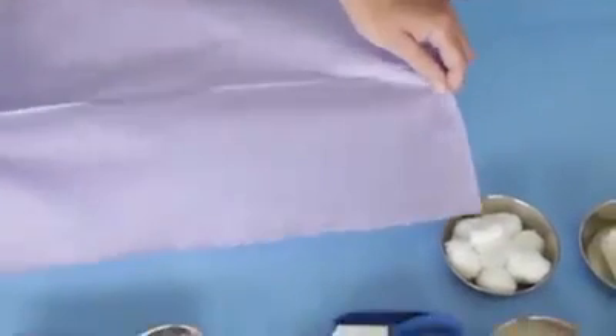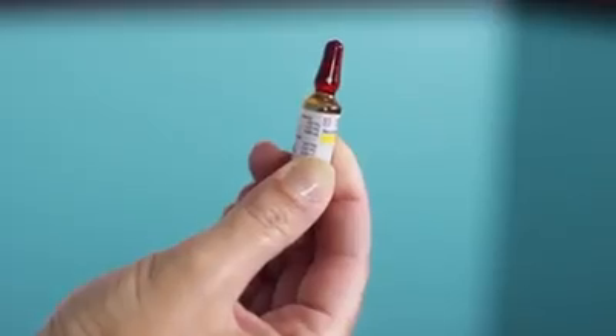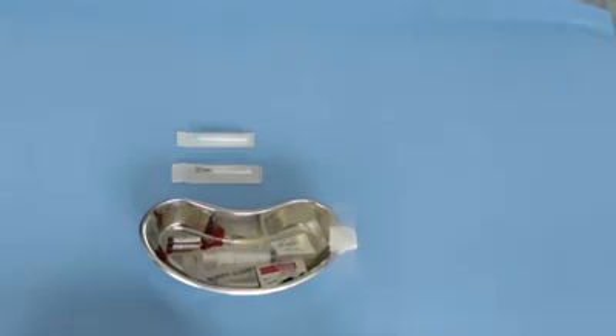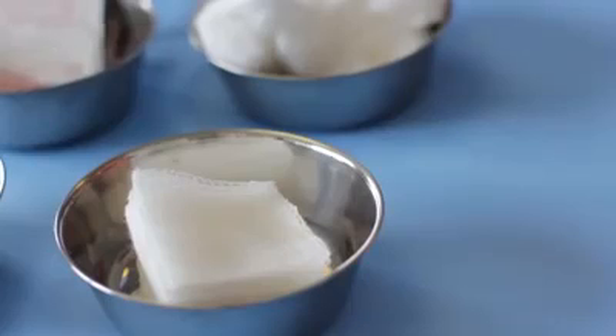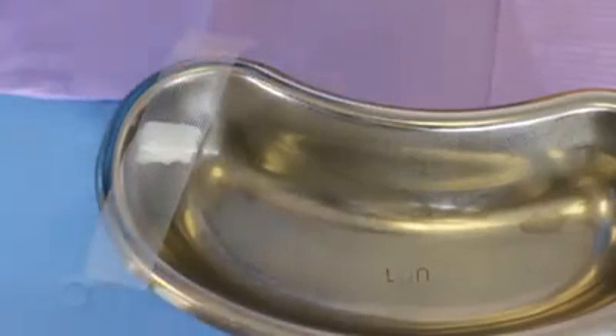You will need a clean work surface cover, an alcohol wipe, a pair of clean gloves, a vial of medication, a 5cc syringe, two 18 to 20 gauge needles — one should be a safety needle — a vial, cotton wool or gauze, and an adhesive bandage strip.